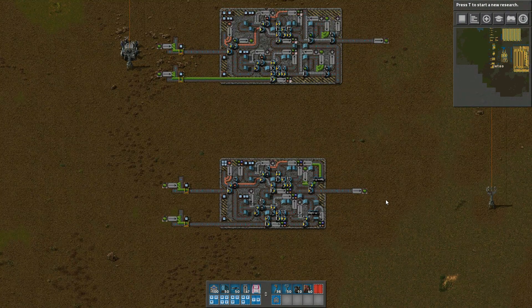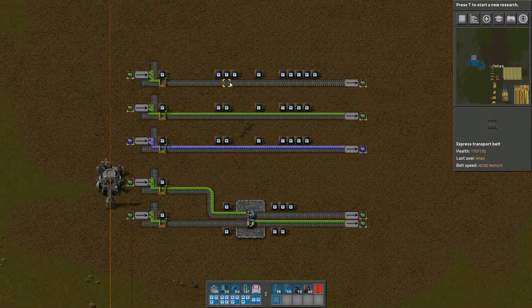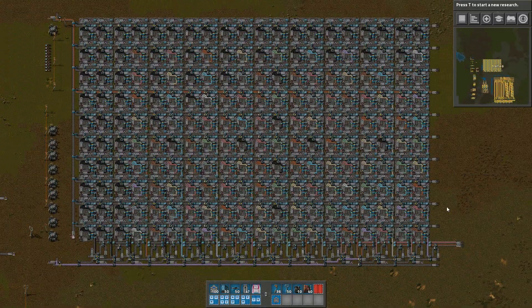Using multiple item types on belts doesn't have to stop there. So far everything I've done has been with binary signals — either on or off. But why not use item type to encode more information? For example, why not use 10 different types of items to represent 10 different values? That way, a single belt can transmit a full decimal digit. That's what this circuit will illustrate.